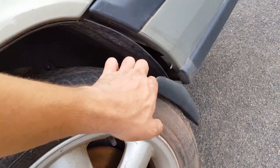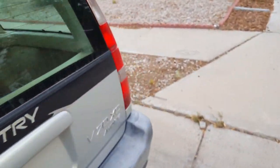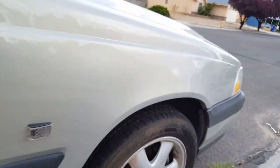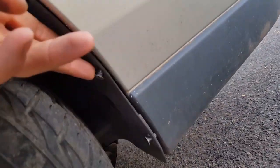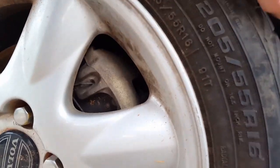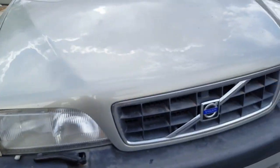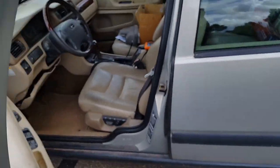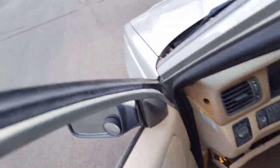Yeah, it's a bit loose here. I don't know if that's enough to be rubbing. I did put the other side up. Right here in the front — that would do it. This whole panel is loose. There's the fan kicking on finally. Let's go pull that panel off and then we can continue our test drive.